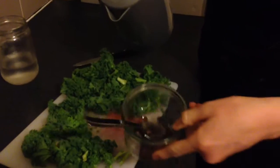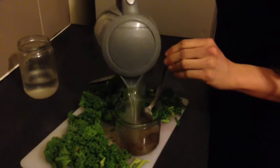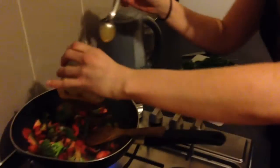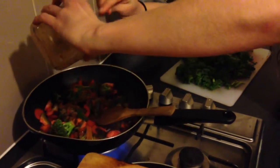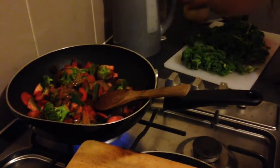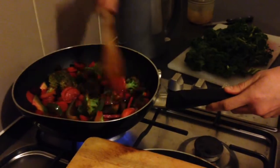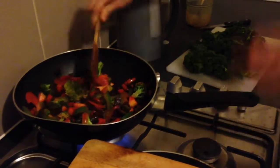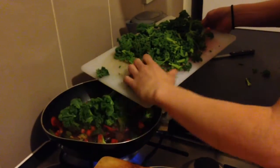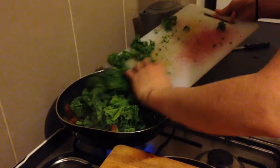I've just chucked in about a heaped tablespoon of miso. Boiled the kettle, because it helps it dissolve better. Just chuck in a wee bit of boiling water, like so, and just keep mixing it until it's a nice consistency. Just going to tip it all in — make sure I don't leave any in the jar. Give it a quick little mix so that we coat the veggies in it. Don't need to be too spot on, that's good enough. And now chuck in the kale. Kale goes in last, because it's a leafy green, and your leafy greens cook really quickly and you don't want them to wilt too much in there.